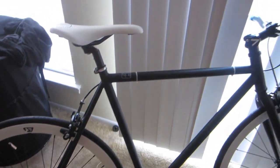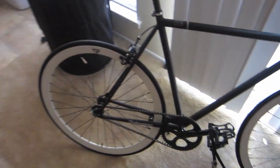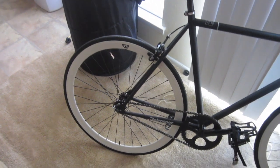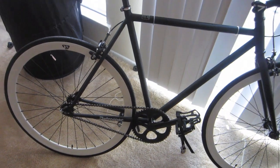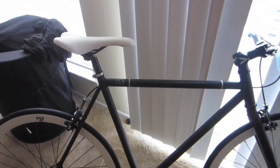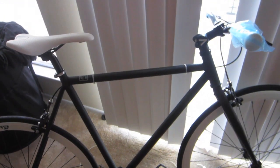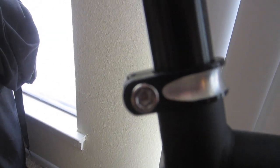There it is, all assembled. Overall, I'd say it took about 20 minutes. Nothing too extreme, as most of it was already assembled. You just needed a couple wrenches, or at least one wrench for the tires, and a couple other tools to tighten these type of bolts.